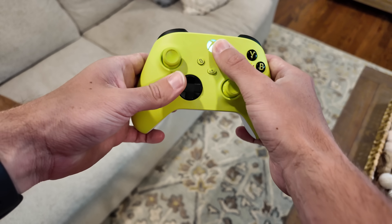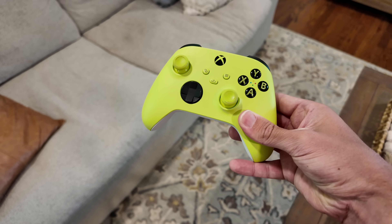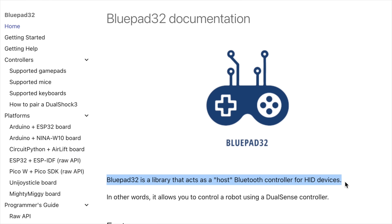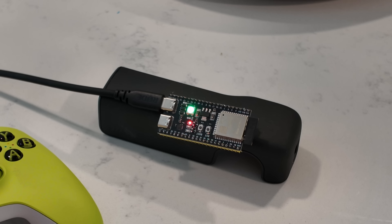Before I could start building anything, I needed to make sure my Xbox controller could actually talk to something. I ended up connecting it to an ESP32 over Bluetooth, and it was surprisingly straightforward thanks to an existing library. I was able to get the buttons changing an LED in no time, so I took that as a green light and kept going.